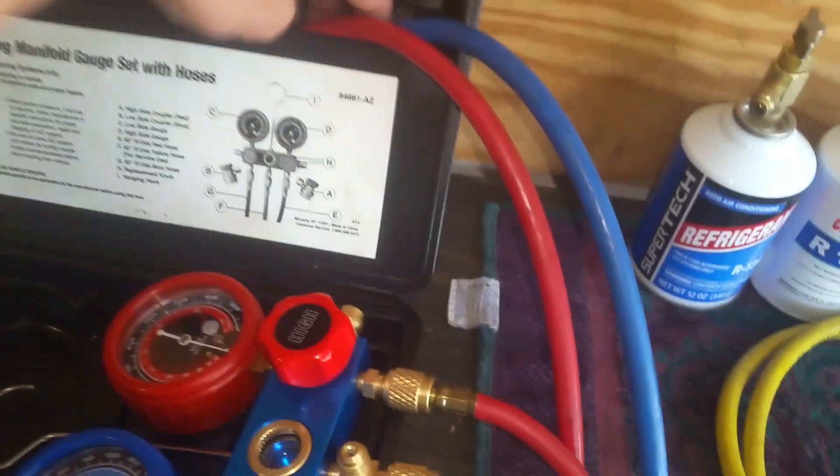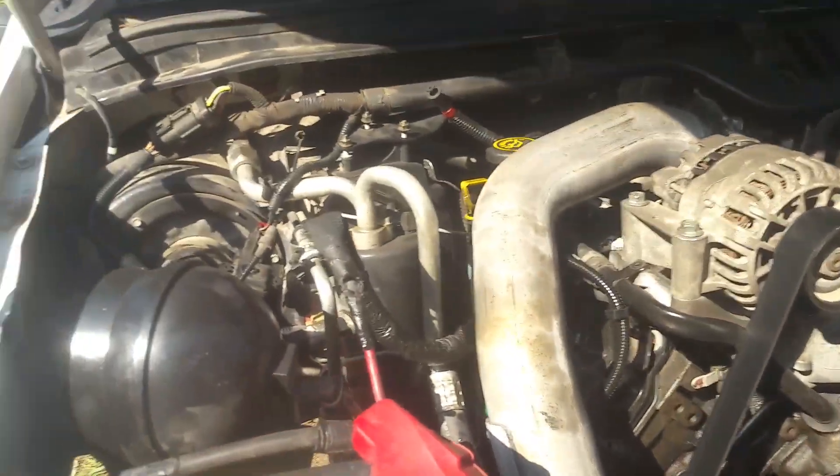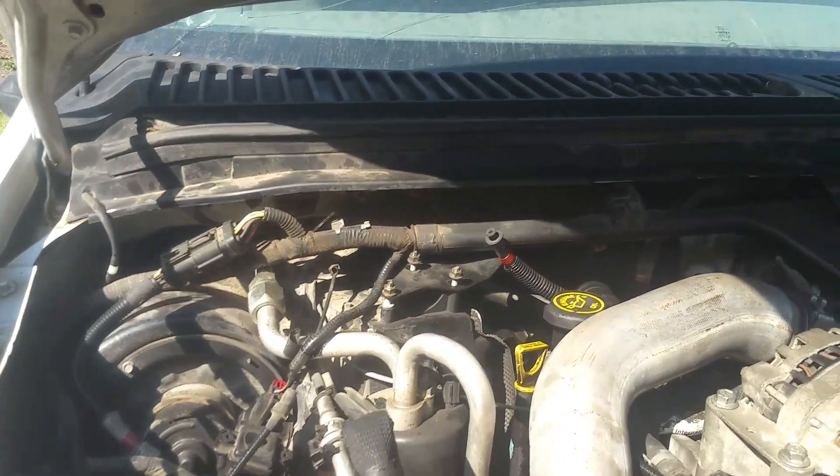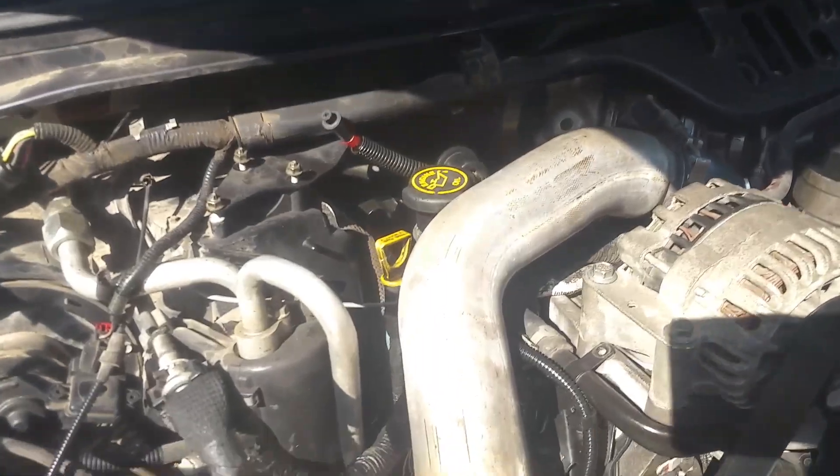Now that we've got all of our hoses and connectors, we're just going to carefully take this over to the truck and I'll show you how to set this up. We've got our red and our blue connector, and the first thing I'm going to do is look for our low pressure port to connect our blue connector into.